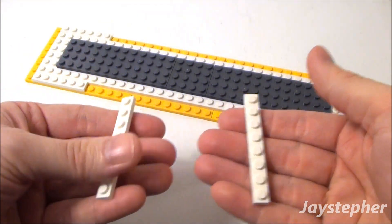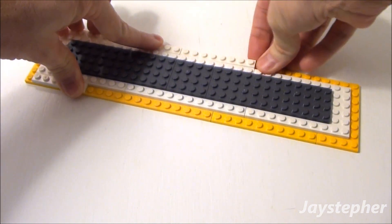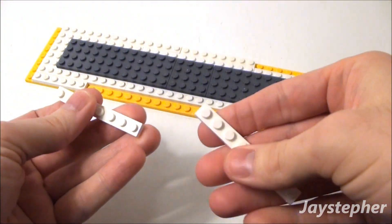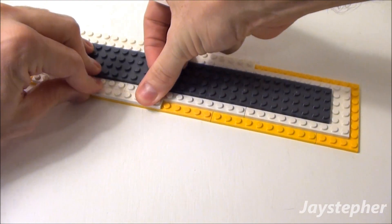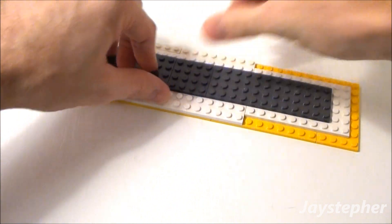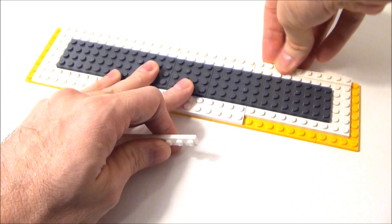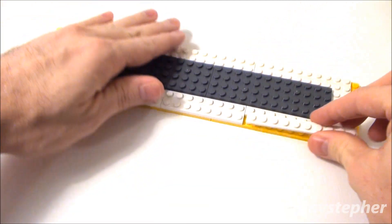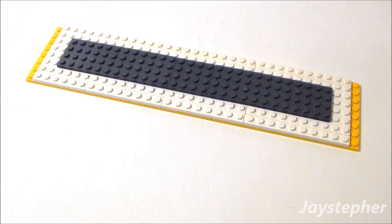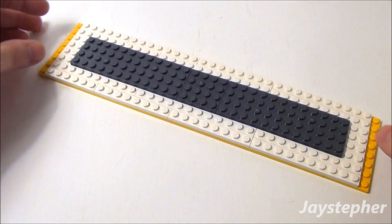Now let's take two 1 by 8 plates and place them along the top, and two more 1 by 8 plates on the bottom. Continue adding 1 by 8 plates along the top and bottom. I want the top to lock inside the cab of my school bus.